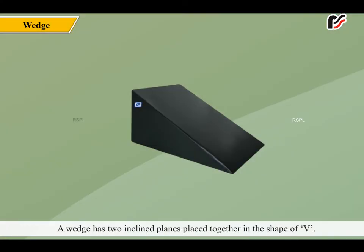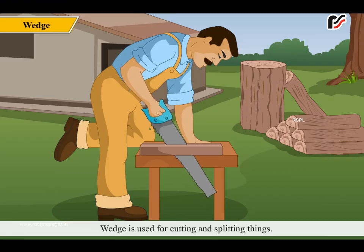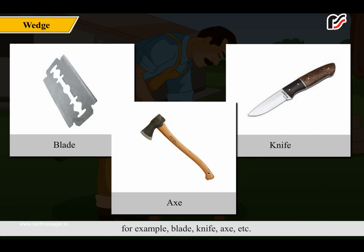A wedge has two inclined planes placed together. Wedge is a simple machine used in many ways in daily life — for cutting and splitting things. Many garden and agricultural implements are wedges. Examples include a blade, knife, and axe.